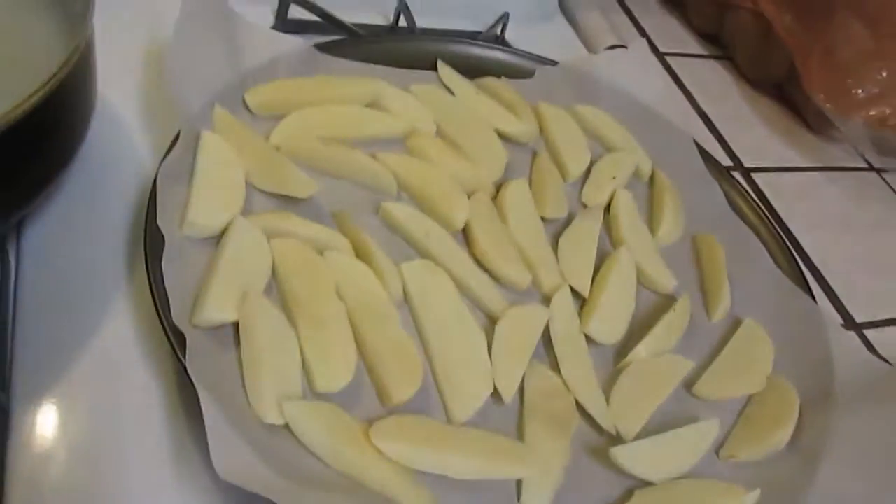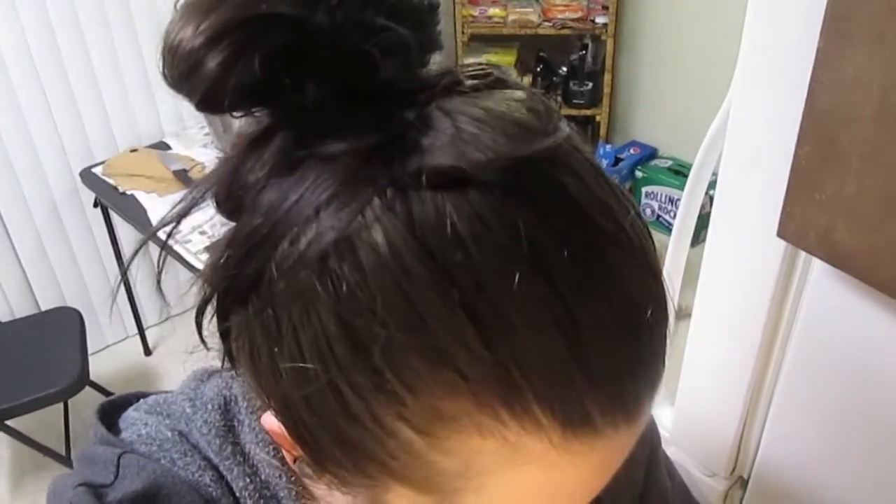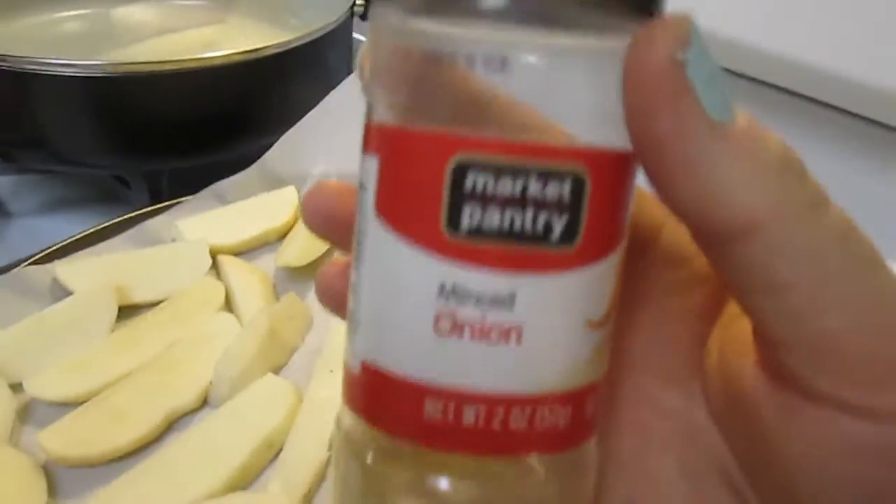I'm trying to figure out what I want to put on top of these. What I want to put on there is garlic salt and season all, but that's just straight salt. A little bit of minced onion I guess, and then I'll just dip them. I like potato fries plain too so it's not a big deal, but I don't even know if that's going to taste good — we'll try it.